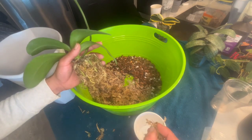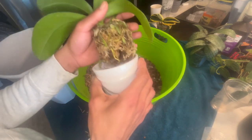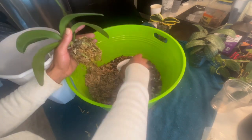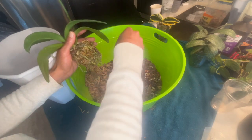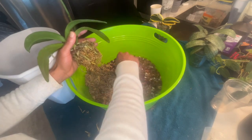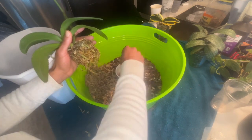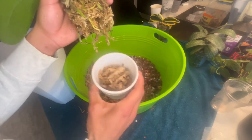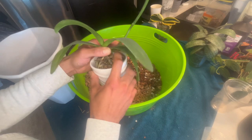When this goes out of bloom, I will probably do a full repot and just remove everything. But for now, I'm just going to put this right back in here. We'll put some of the moss back in here so I can enjoy the rest of the bloom cycle and see if the flower will give me more blooms. Nice and fluffy in there, not compact. And just push it down onto the medium.